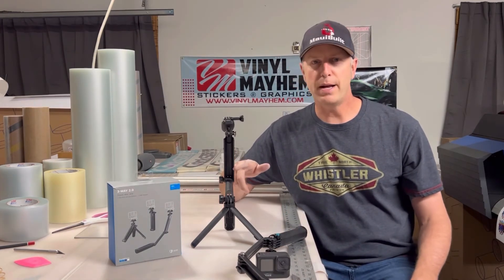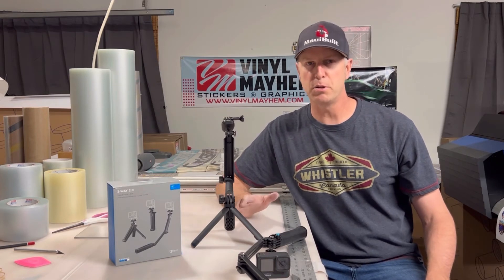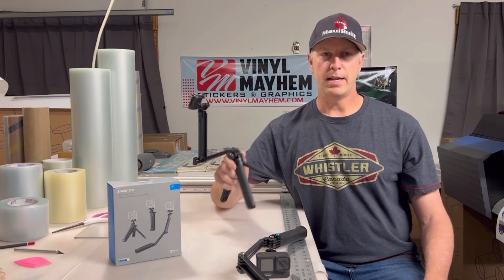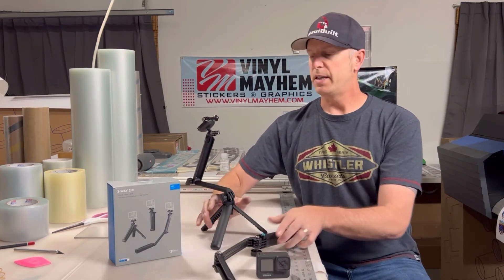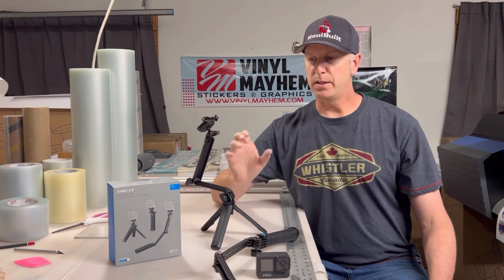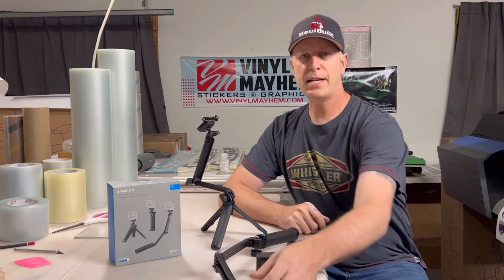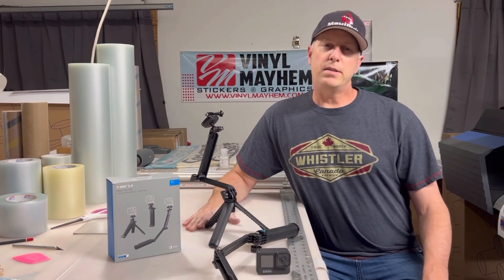I got the new three-way about a month or two ago and I've already been using it in the new snowboard season. I would definitely say get the new three-way as opposed to the old one — it just feels a lot nicer, the swivel head has a really nice setup, and it makes it really easy to set up a shot, turn it around, and change angles without having to undo and reattach the camera to the mount.